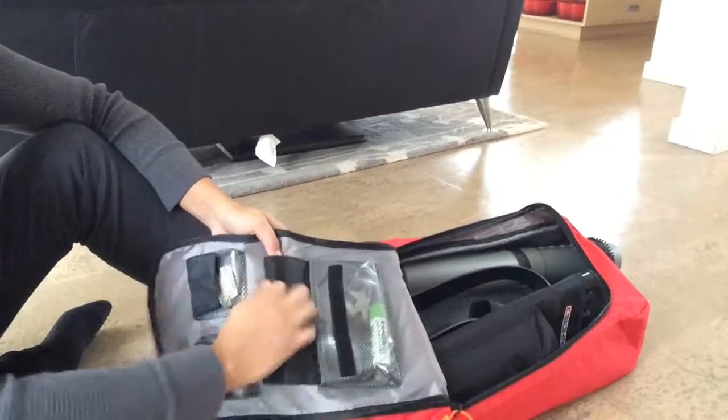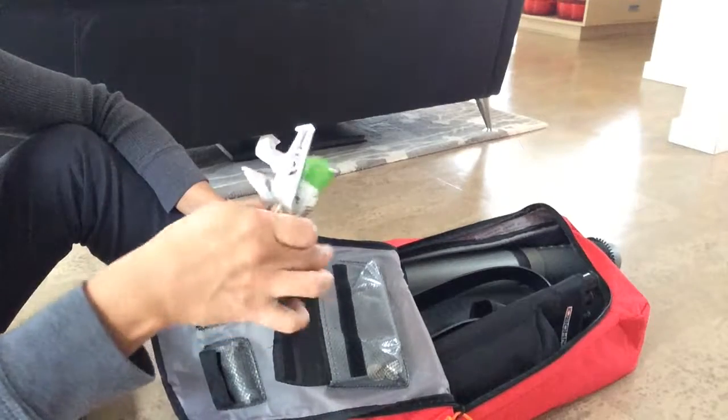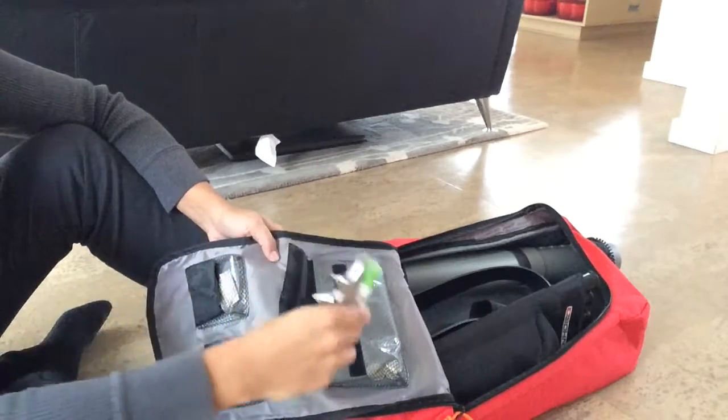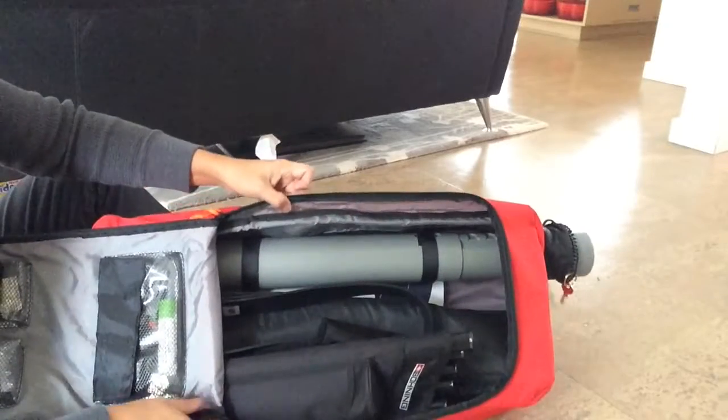Here I put my string wax and I've got a tool in there as you can see. So that's all your pockets that you've got. It'd be nice if there was something else more because all my stuff is sort of loose inside.